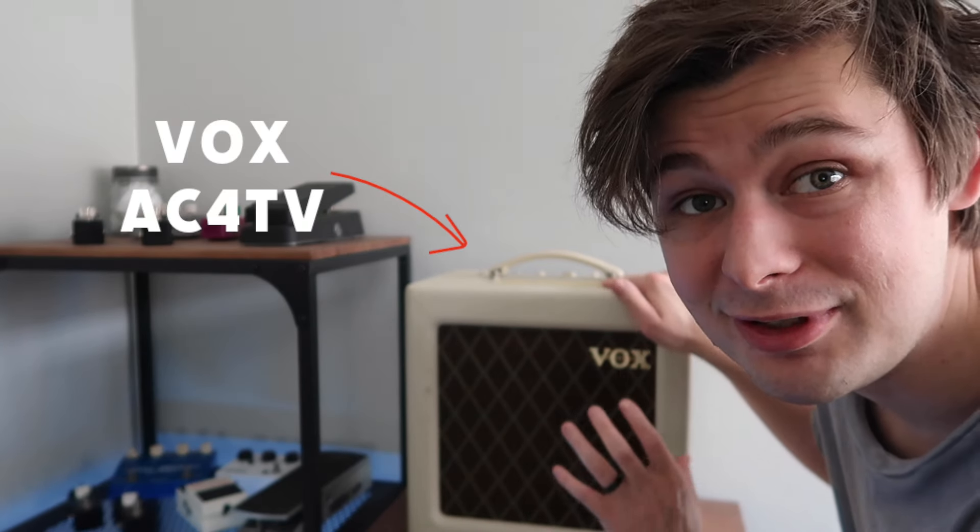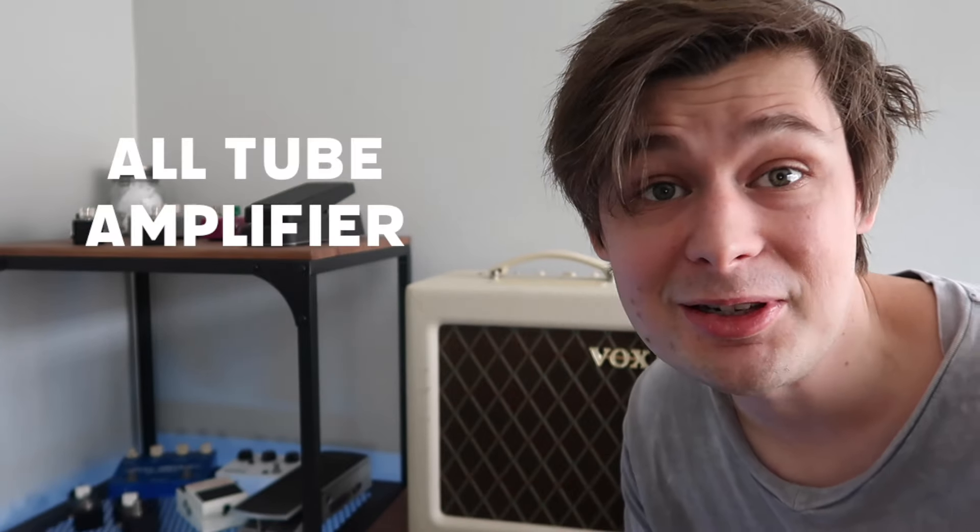The year was 2013, and I was about halfway through college, and all I wanted to do was be a professional guitarist. Part of being a pro guitarist was having pro-level gear — specifically, an incredible tube amp. Up until this point, I had been rocking my Vox AC4 TV, which is an all-tube amp, but it's maybe just a touch thin.